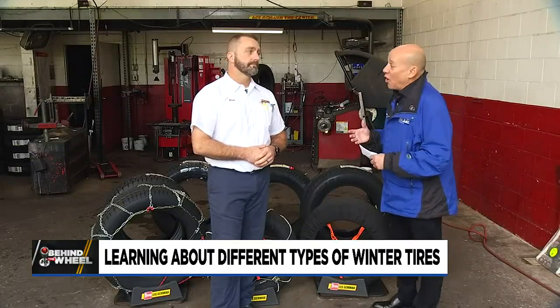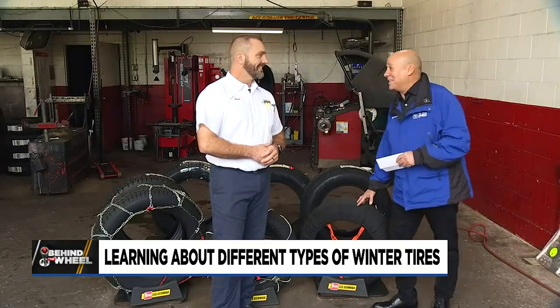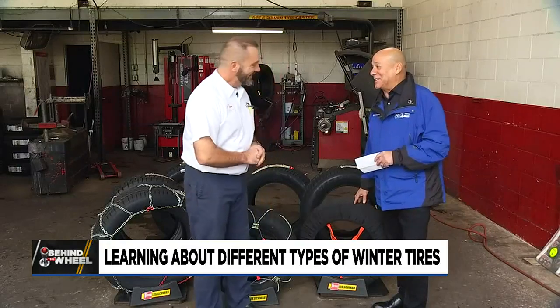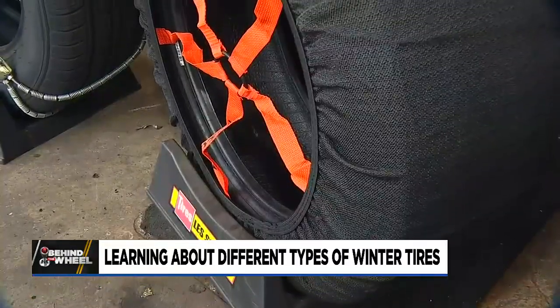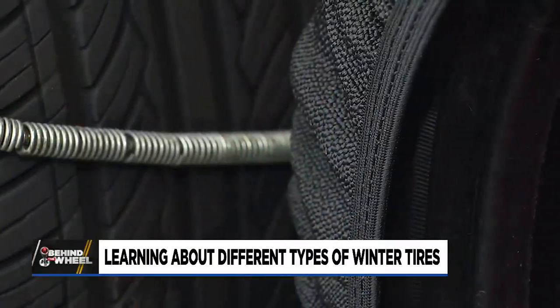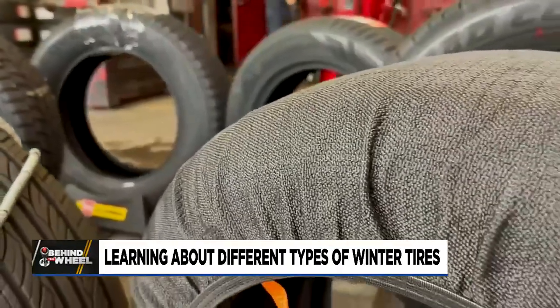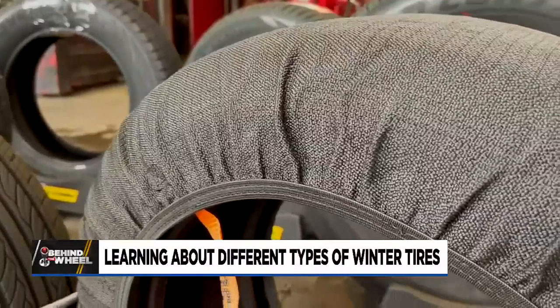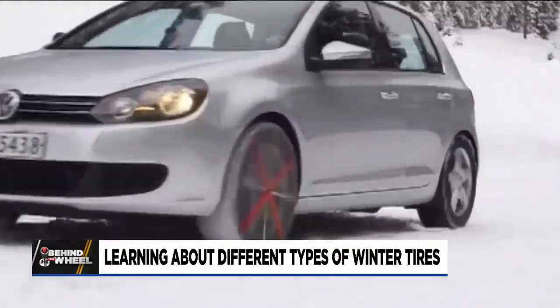Moving on to actually putting something on your tire, we have a couple different choices. This tire sock is my favorite — it's really become very popular because most newer vehicles don't have clearance for a chain or a cable to even fit between the tire and the suspension. With the sock, that fiber mesh — when those fibers get to the ground, the weight of the vehicle impacts that fiber into the snow and ice and gives you that extra grip.